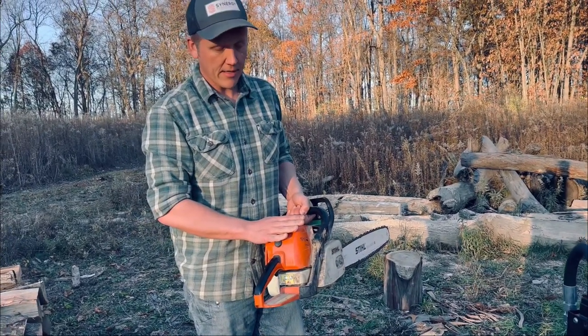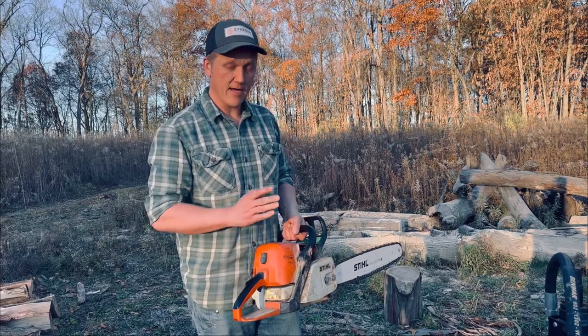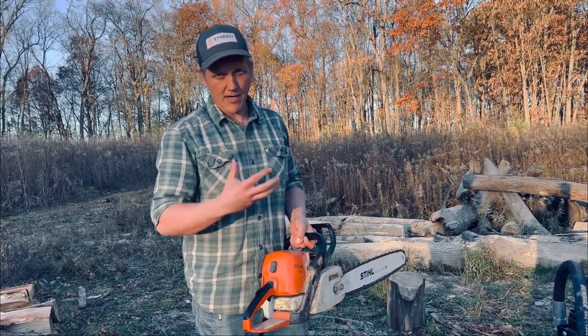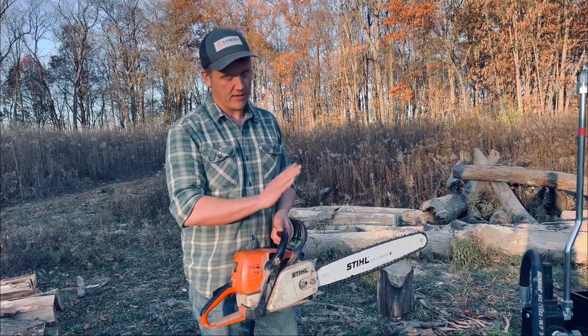We'll go ahead and do something in the future just about the operation of the chainsaw and how to do that safely. Remember: always use good safety equipment — cover your eyes, cover your face, and if you can get some chaps, cover your legs — because these things can be deadly. They can kick up, they can kick down.